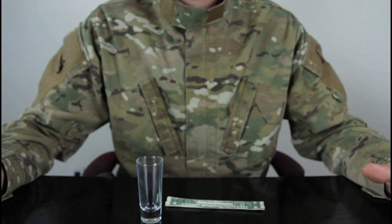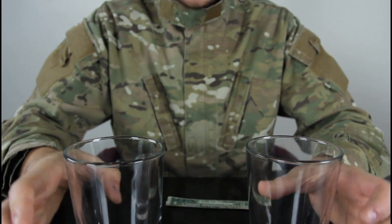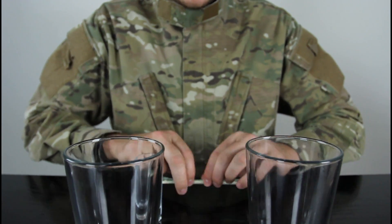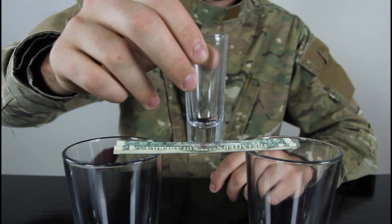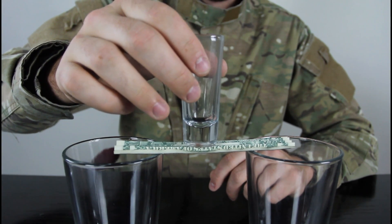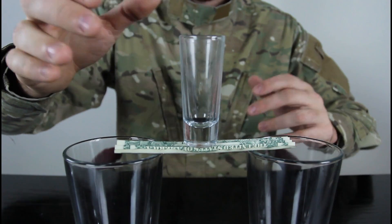So we're gonna bring the glasses back and put this dollar on top like that, and put the shot glass on top. It's gonna just stay there.